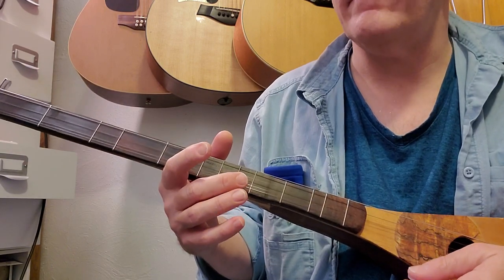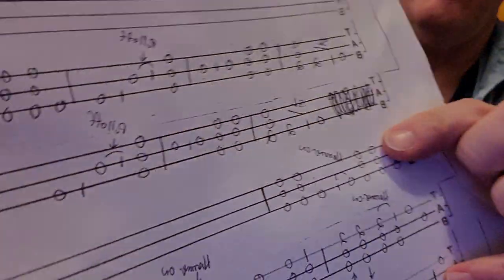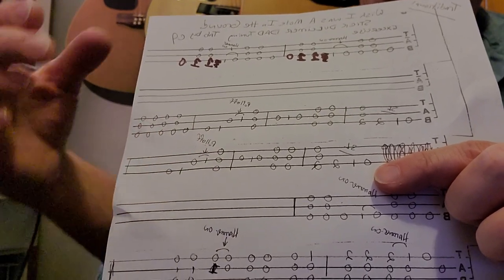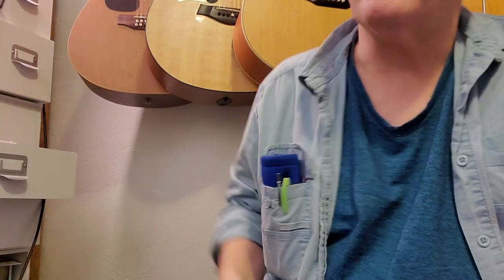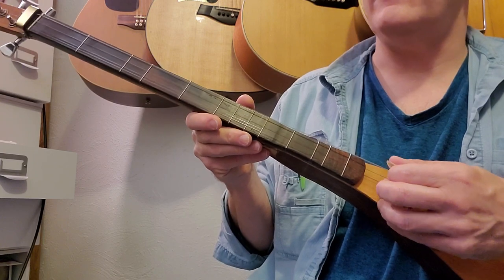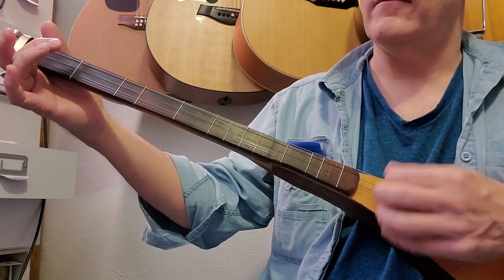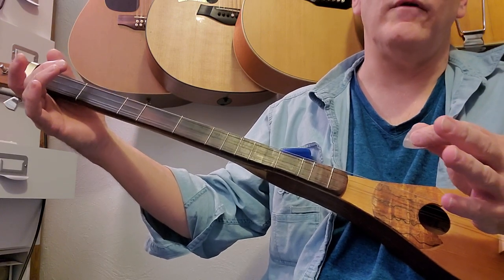The next line is basically the same thing — starting on the third string, running through. The second measure is the same, the third measure is the same. It's going to differ a little when we come down to the third line. The third line starts on the third string open, a couple of quick strums, hammer-on to the first fret third string, third string open, and then two strums — essentially the exercise we were doing.